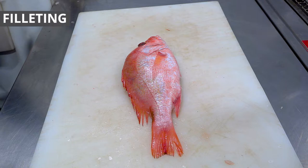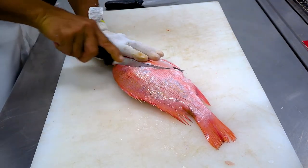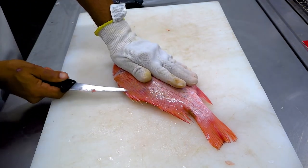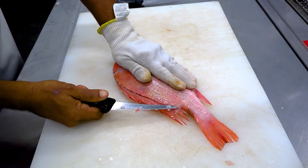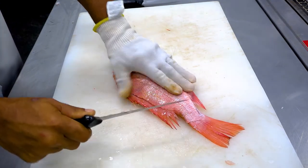This example will demonstrate a proper filleting technique. Cut diagonally from just behind the pectoral fin to the head. Turn the knife and follow the backbone towards the tail until the knife is past the stomach. Then insert the knife all the way through the body and follow the backbone to remove the tail end of the fillet.